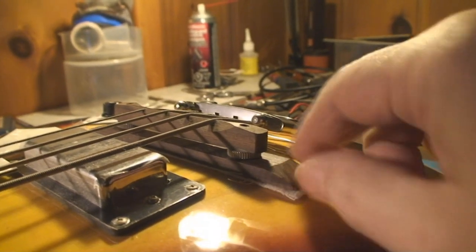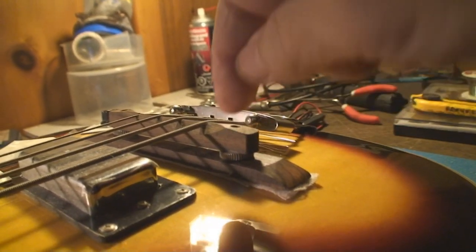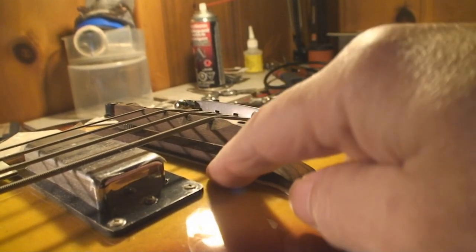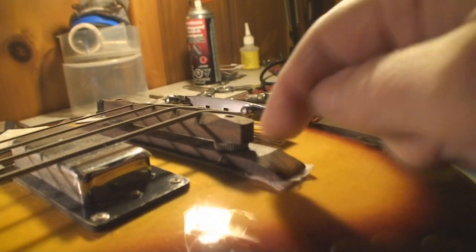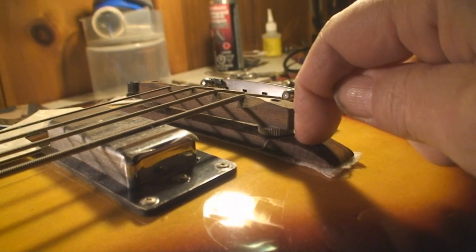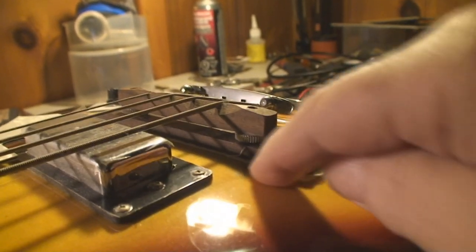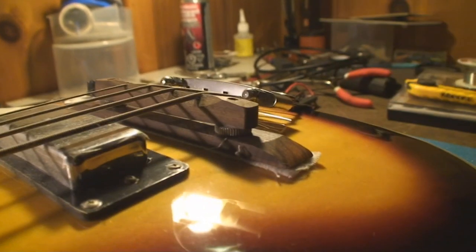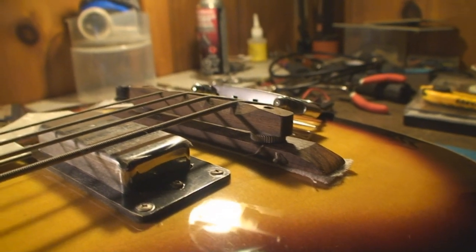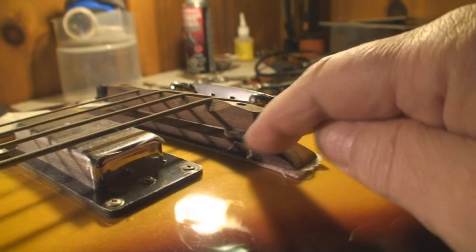I think where the young lad is confused is that the other problem with taking material off the very bottom is the screws that go down into this plate — you'll hit them, and then they'll stick out. That's why it's better to take it off the top and leave the drilled post holes the same depth, as opposed to shaving material off the bottom and finding two screws sticking out of the metal. That's about as far as you can go by taking material off the flat sides.